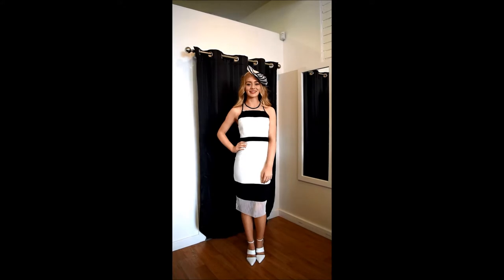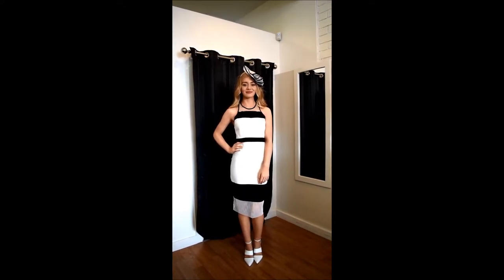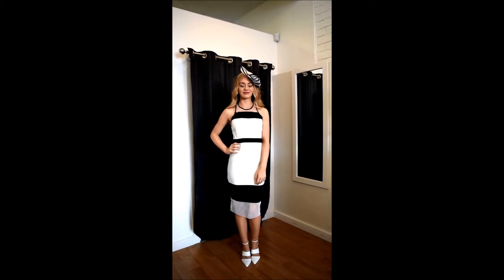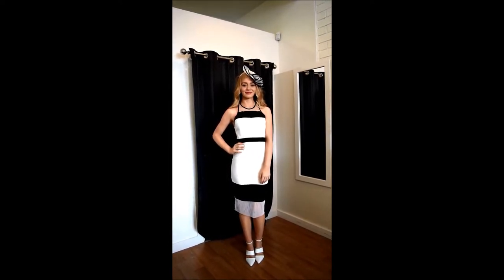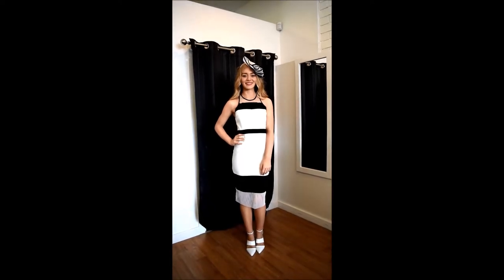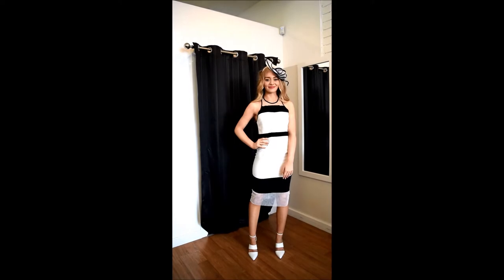Today our first look is more of a classic racewear style here with Shanae. We've gone with the Shona Joy two-tone bodycon dress with black and white and mesh paneling for a little bit of a different feature. We've paired that with the Skin Shoes City Healing White, which is just a classic pointed style and quite a nice style for the races as well.